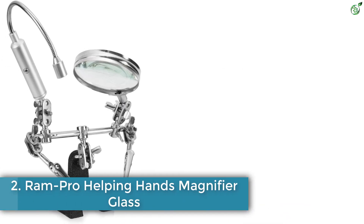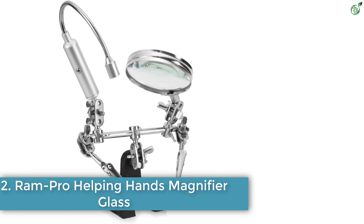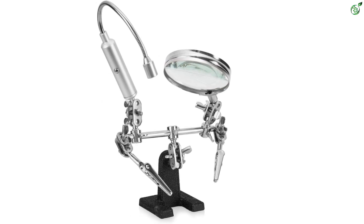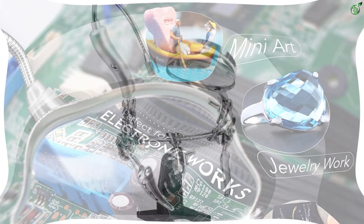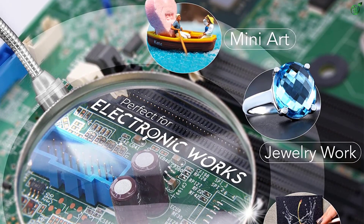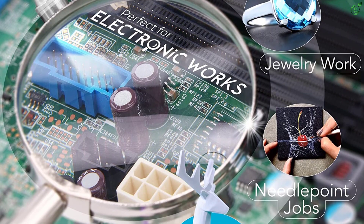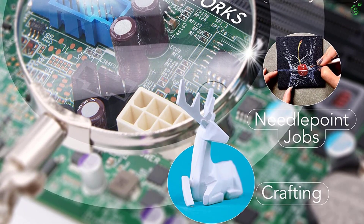Number 2: Ram Pro Helping Hands Magnifier Glass. Next on our list is a rather professional, high-end helping hand with very economical pricing and a very high-quality product. The Ram Pro might not come with a lot of hands, but it has two gooseneck clipper hands with studded accessories. Starting off, you have two gooseneck metal hands that are flexible enough.